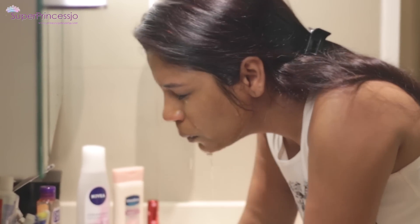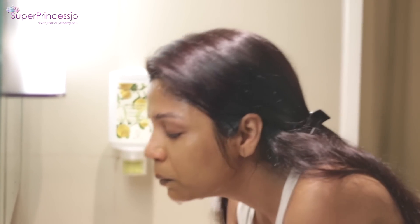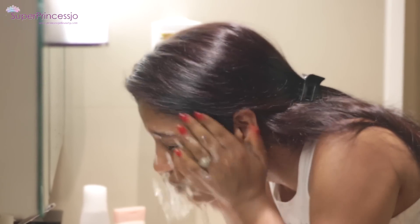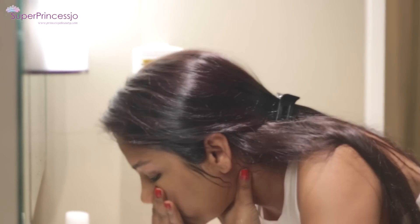Wash this face mask off with lukewarm water. Do not use any face wash, soap, or anything else — just lukewarm water. Pat dry your skin with a clean towel. Using this face mask regularly for over two to three weeks will get rid of your facial hair permanently.